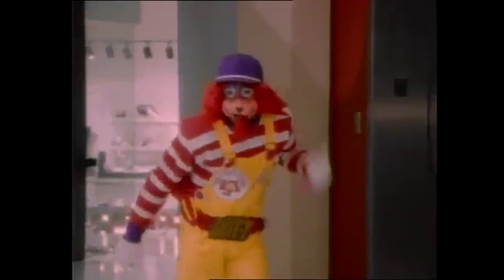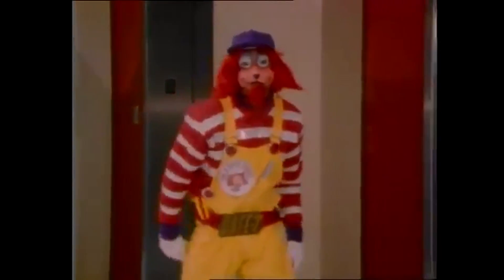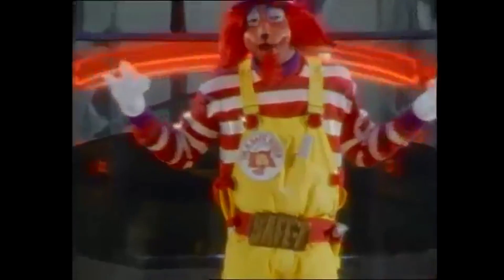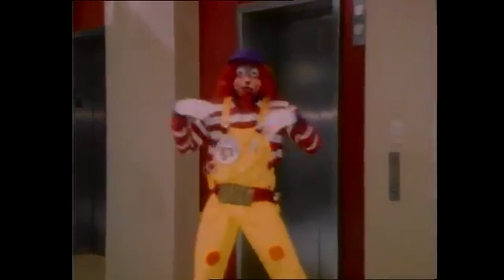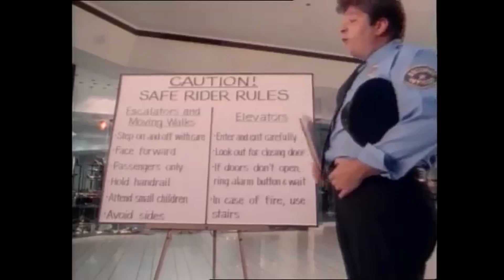Hey y'all! The Fitnessgram Pacer Test is a multi-stage aerobic capacity test that progressively gets more difficult as it continues. The 20-meter Pacer Test will begin in 30 seconds. Line up at the start. The running speed starts slowly, but gets faster each minute after you hear this signal. A single lap should be completed each time you hear this sound. Remember to run in a straight line, and run as long as possible. The second time you fail to complete a lap, your test is over.